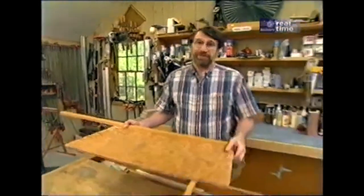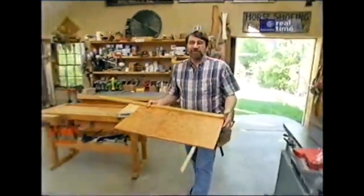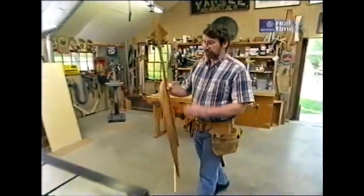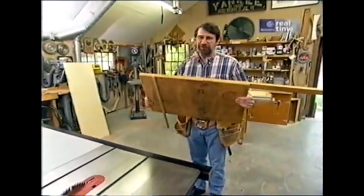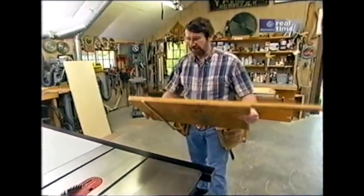You can buy a commercially made panel cutter, but they're expensive and heavy, and they have more features than I really need here in the workshop. The key is to have a very lightweight jig. You'll use it all the time because you won't be dealing with something that's heavy and bulky.